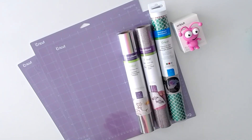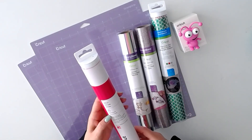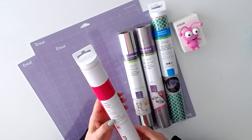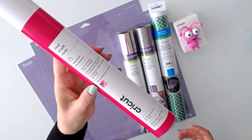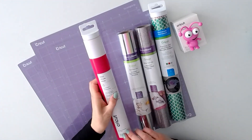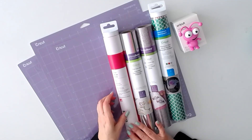Next we have a brand new material that just launched last month. It's permanent heat activated color changing vinyl. I'm so excited that this product is in the mystery box.